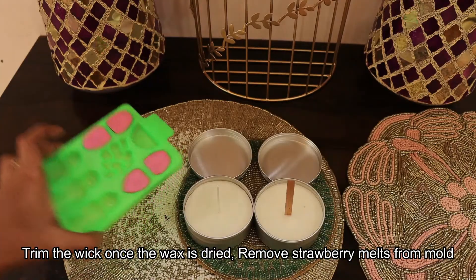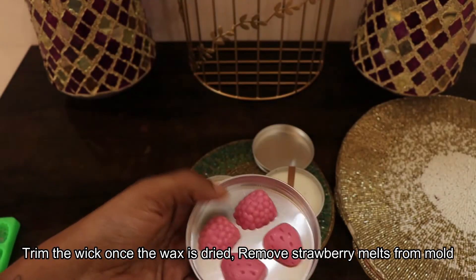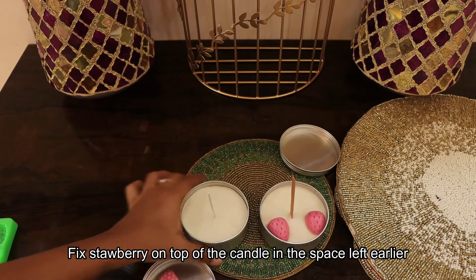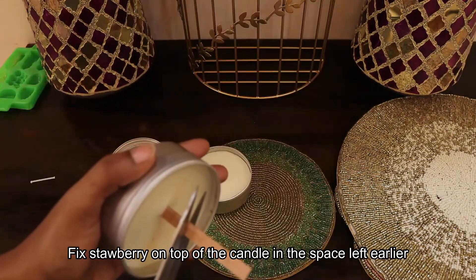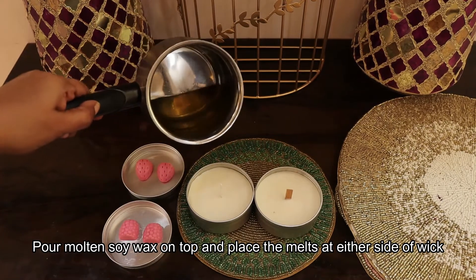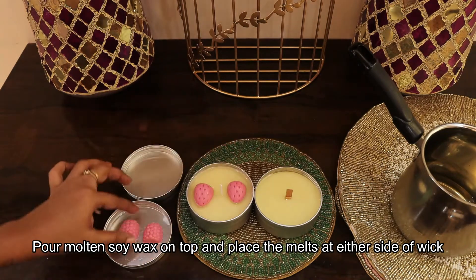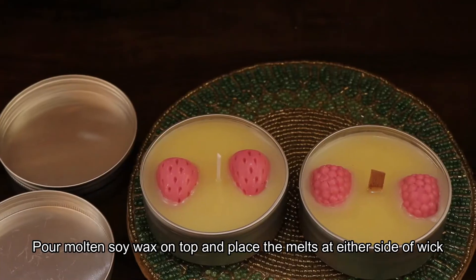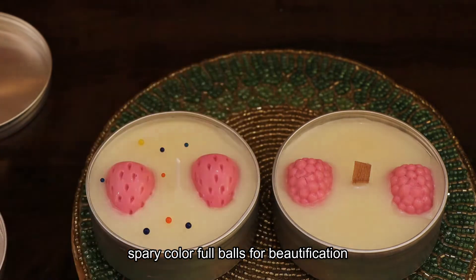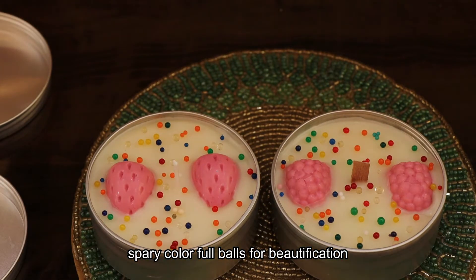There is a dryer. We will trim the thread wick and wood wick. We will mix the strawberry in the mold. We will fix the wax in the upper layer. We will fix the strawberry wax. That's why we have a little space. Trim the wax. We will fill the wax in the upper layer and the jelly balls.